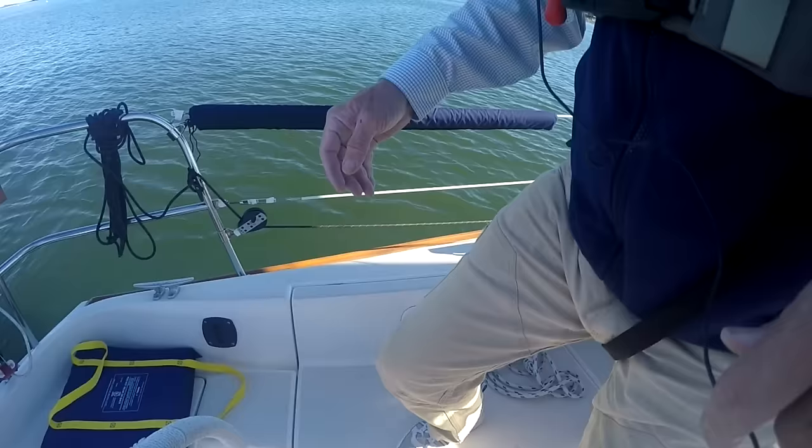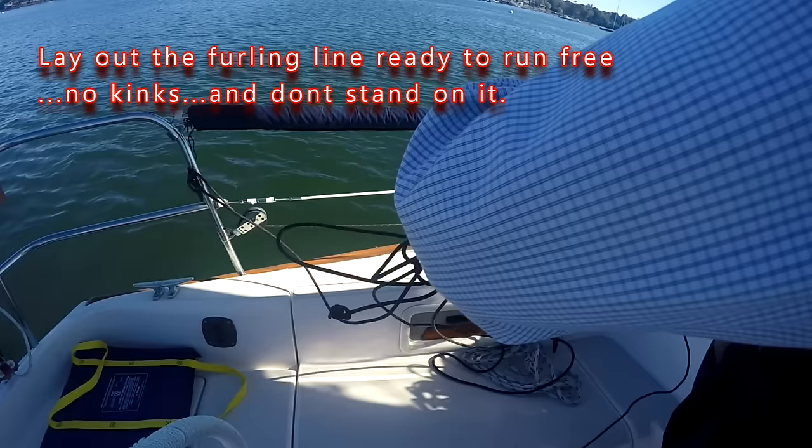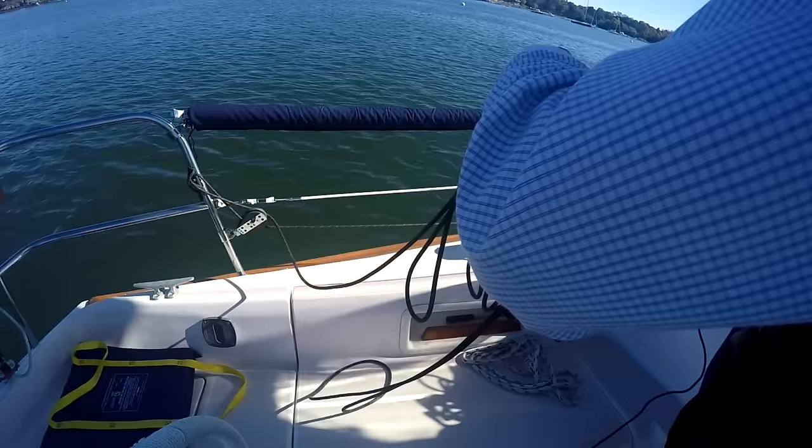Now let's take a look at deploying the jib in practice. First, get the furling line off the stern rail and free. Lay it down, pull it into turns, and make sure that there are no kinks in it so that when it goes to run out, it'll run out freely. There we go — that looks good.